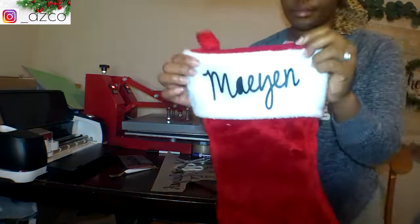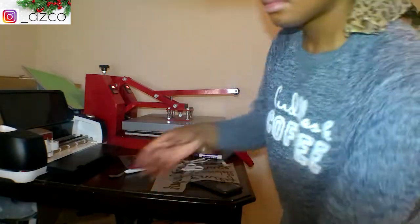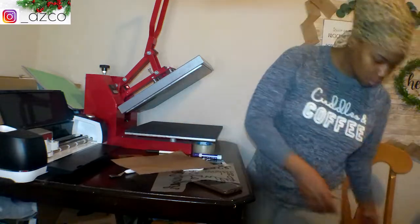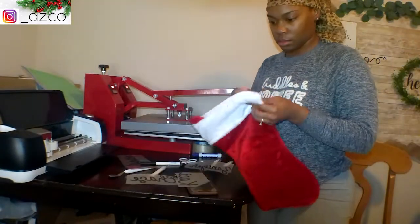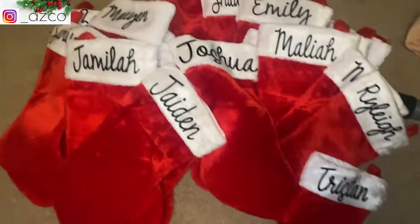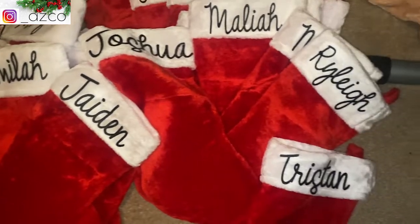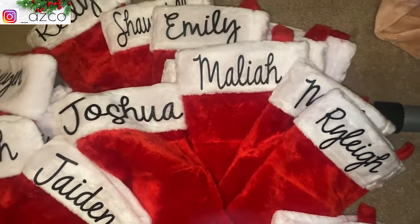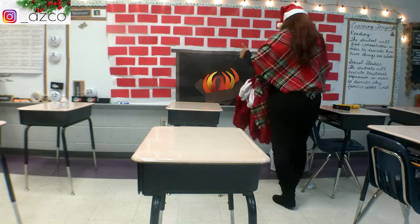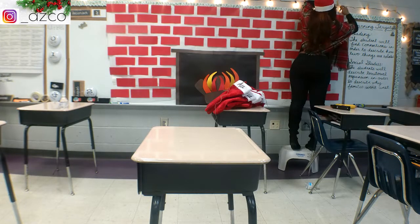This is what I was talking about with the A that didn't quite separate — you can see the inner part of the A didn't cut. I'm not sure why that font did that, but overall they turned out super cute, exactly as I wanted them, minus those A's that didn't cut correctly.